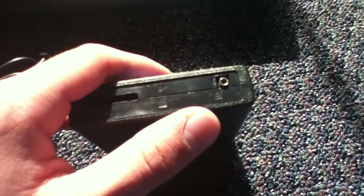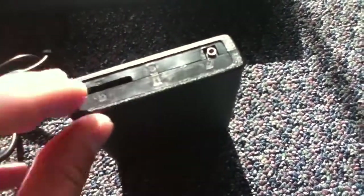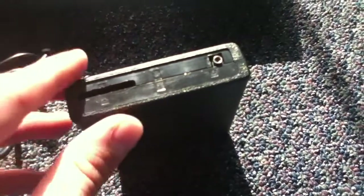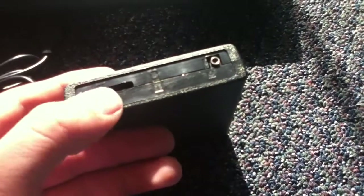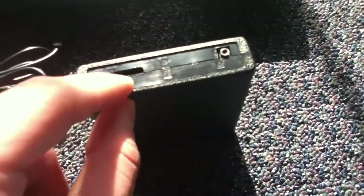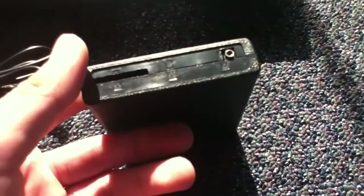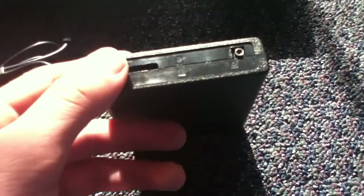I feel like I have one somewhere, but if I do, I have no idea where it is. And then this right here is an MMC card slot. Unfortunately, I do not have one of these. This was like the precursor to the SD card. Now if this used SD cards, I would be able to show you it running, but I don't have one of those cards at the moment.